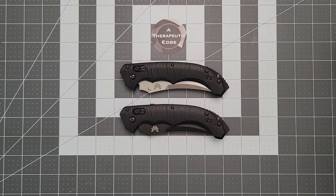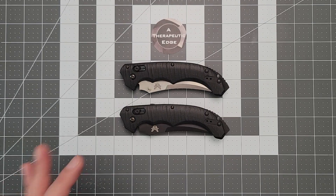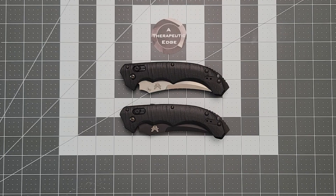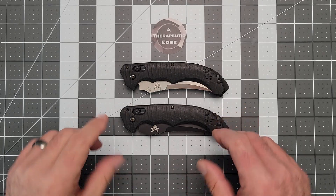I love their new stuff, much of it, but there was a time when Benchmade is what I would call fearless. This knife, in particular, is an example of that. This is the Bedlam.